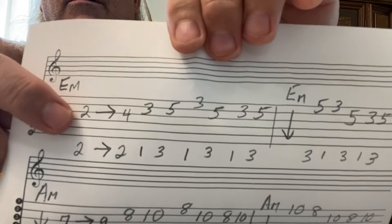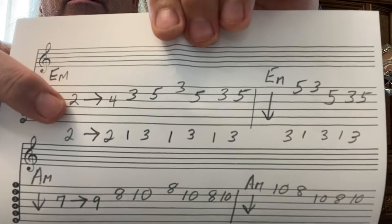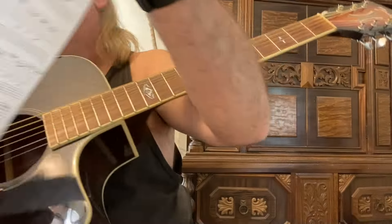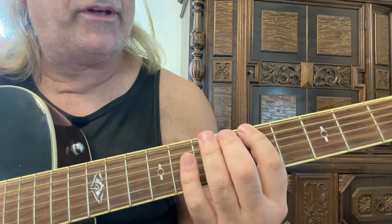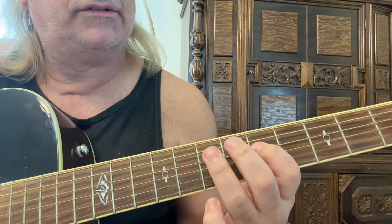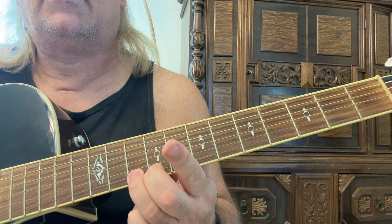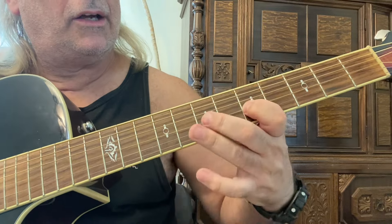E minor. Go to the second fret, third string with your second finger. Practice that. Now we're going to go to the A minor. And if you are familiar with this scale — the blues scale, pentatonic scale — it's the same thing with the extension.